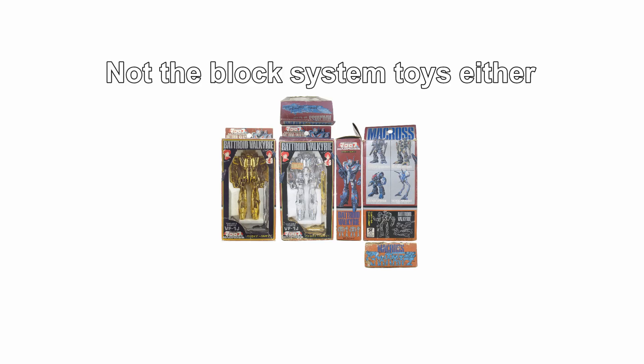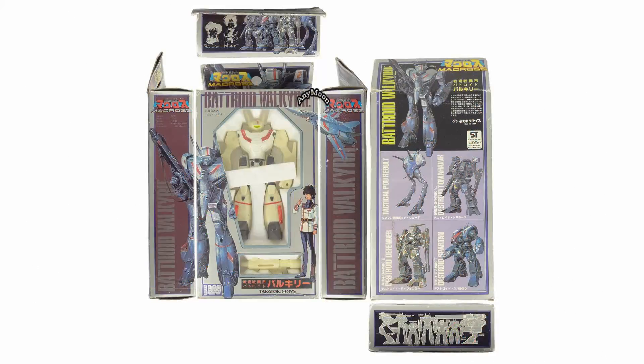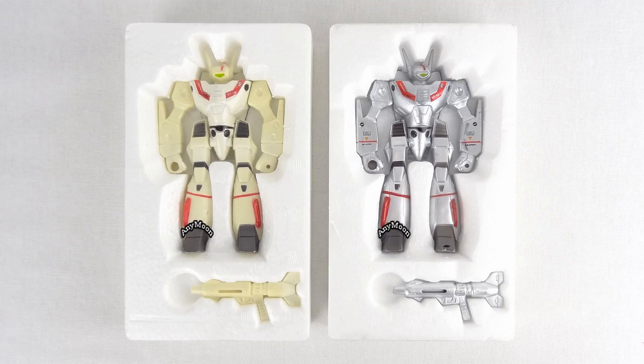These are the ones that come in a box that looks like this. There's a deluxe version that is only available via the gift set that comes with the deluxe version Mini Metal SDF-1 as well. The regular version is a solo packaged item. No matter which version you get, the only accessory that comes with it is a gun.